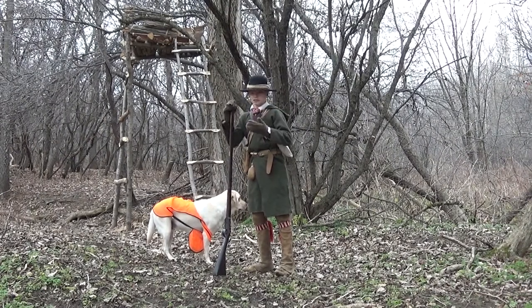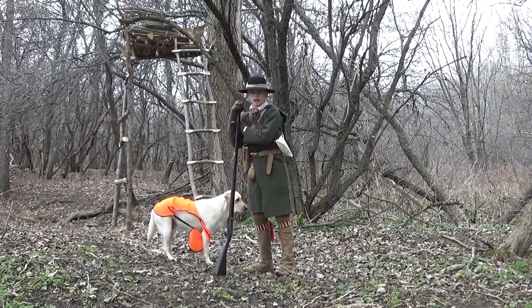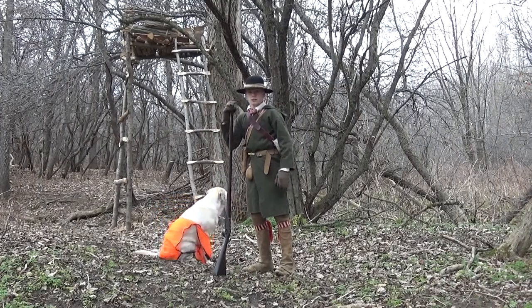He was just a real woods runner, and it's a really great book if you're interested in 18th century hunting. So this is one hunting method that he mentioned in his book, and I'll turn around the camera and we'll get a really good look at it and I'll explain more about it.